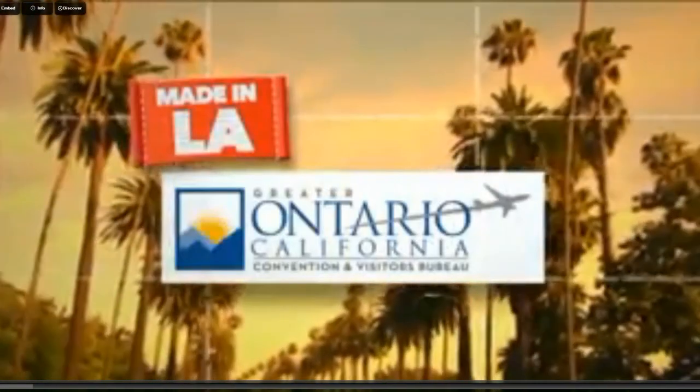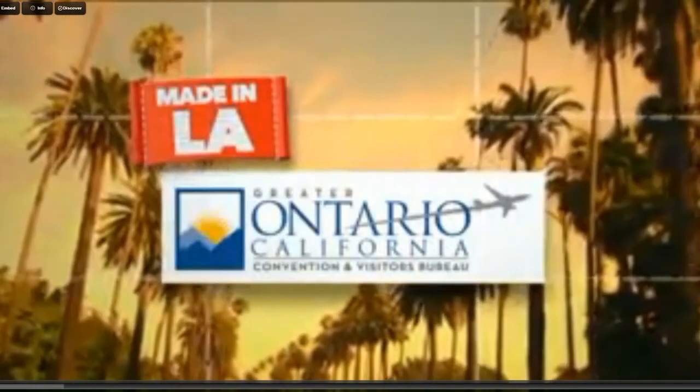In L.A., sponsored by the Greater Ontario, California Convention and Visitors Bureau.